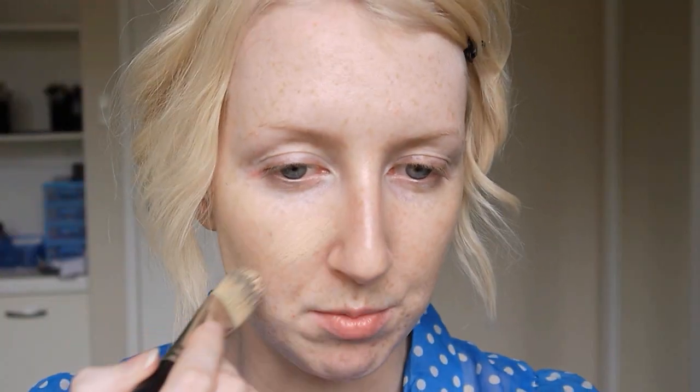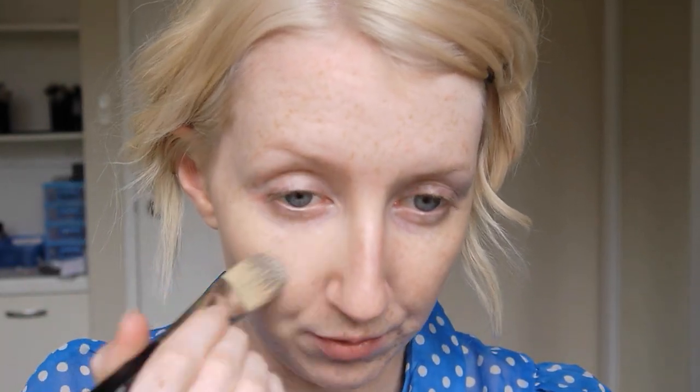I'm going to start off with my foundation. Today I'm using the Estee Lauder Double Wear Light in colour number one, and I'm using a MAC 190 brush to put that on. The Double Wear Light is great for this kind of look because it's quite sheer. It's very similar to MAC Face and Body but just maybe a little bit more covered. It's quite sheer so you'll see your skin through it and you won't look like you're wearing a mask, but it's really long wearing so it won't melt or rub off.